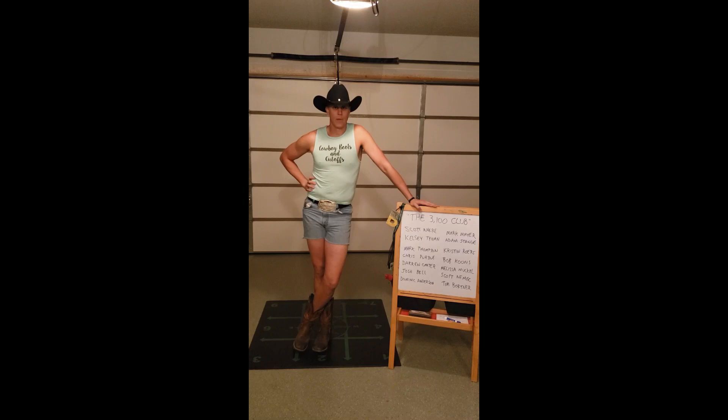We're entering the challenge arena. That's right. For the month of May, Cowboy Fitness is looking to join the 3100 club. And I've got 13 other dedicated souls willing to go on this journey with me and help be a part of the Hormel Burpee Brigade.